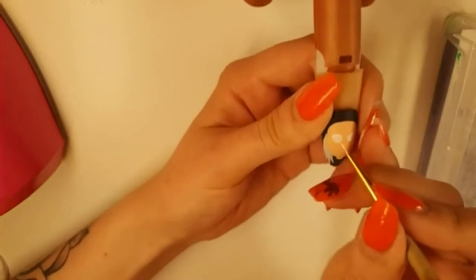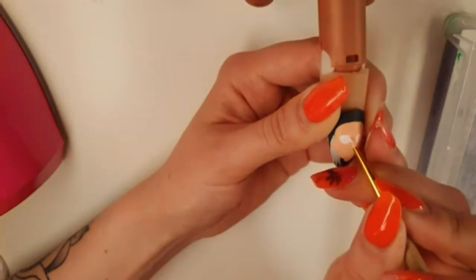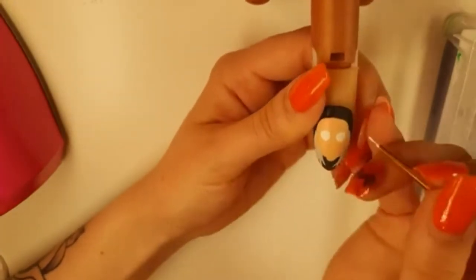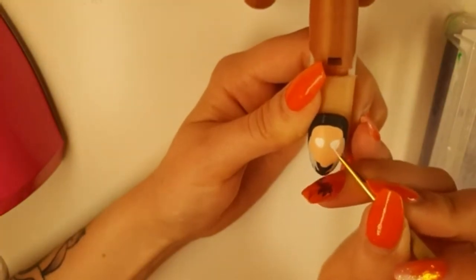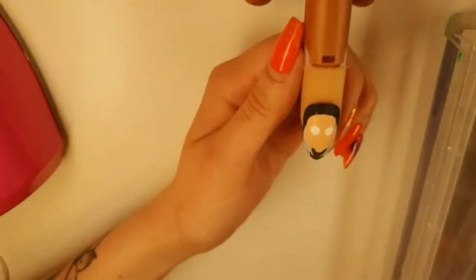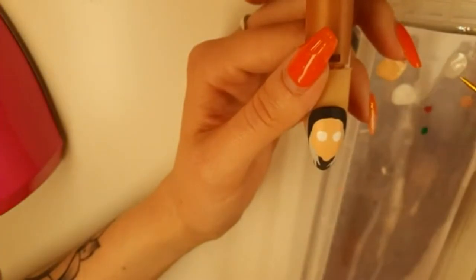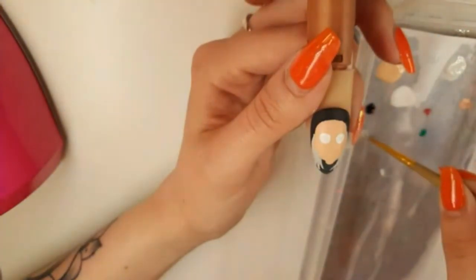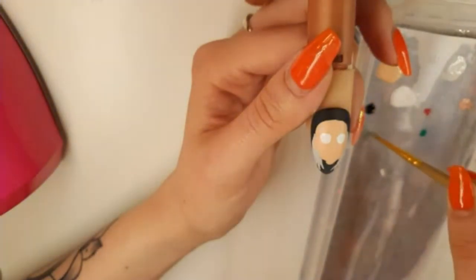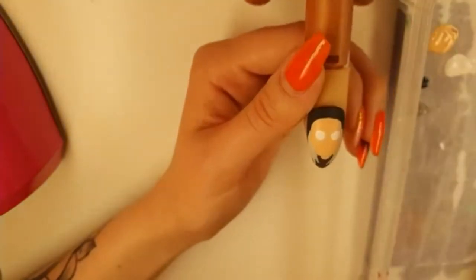Don't worry if you make a mistake because you can fix everything with acrylic paint — just put more paint on top. Now, she has quite dark baggy eyes. So I'm going to scoop up a little bit of the grey from her hair and add a little bit of black and mix that in. Now we have nice dark rings to put around her eyes.